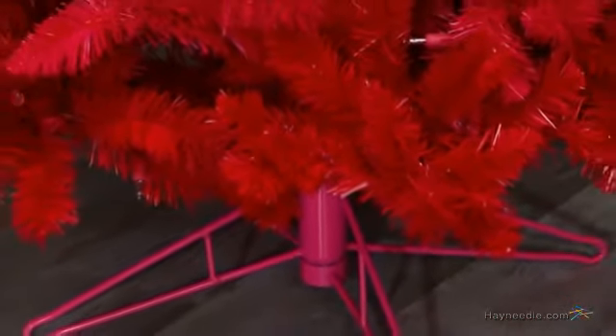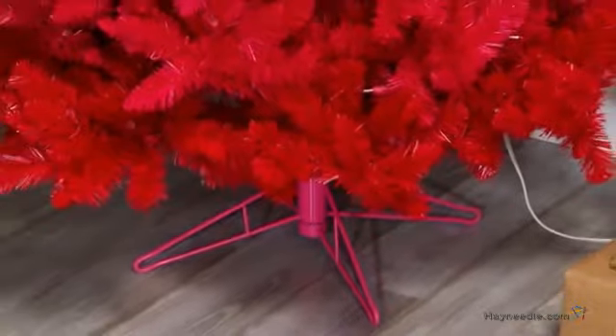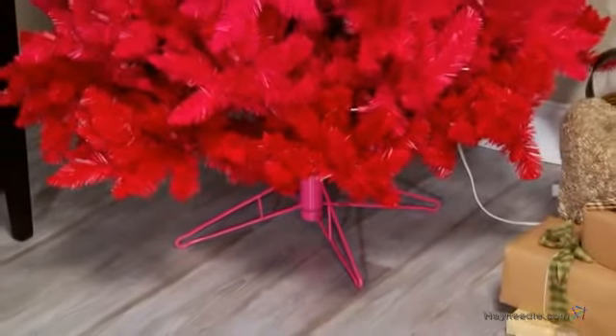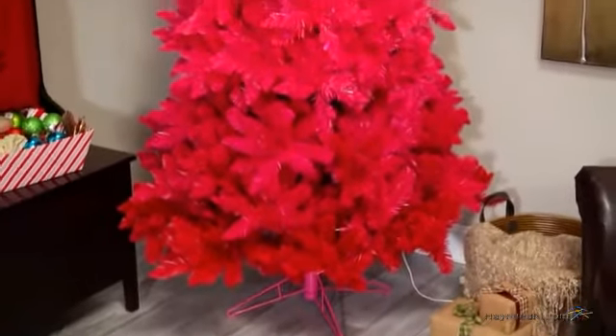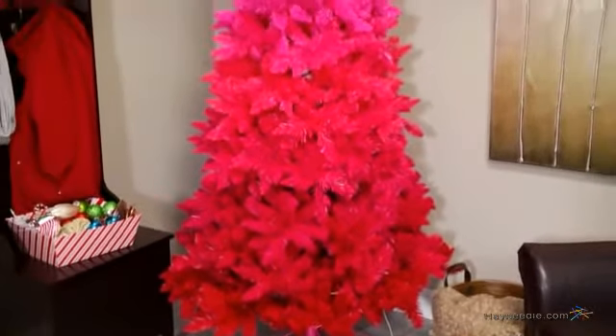Also, assembly is quick and easy. Start by setting the stable four-point metal base, then simply place the bottom tree section into the base and tighten the screws to secure it into position. Next, insert the remaining sections until your tree has reached its full height. Then connect all cords and plug it in just to ensure everything is working properly.